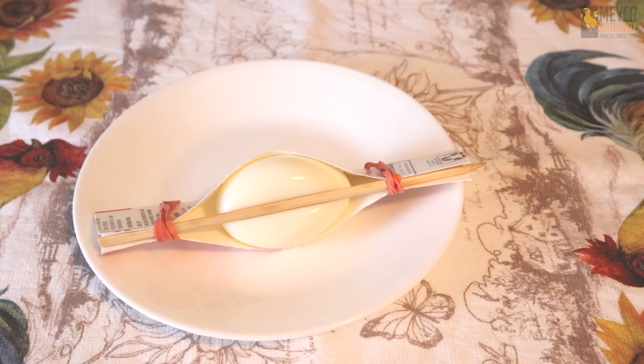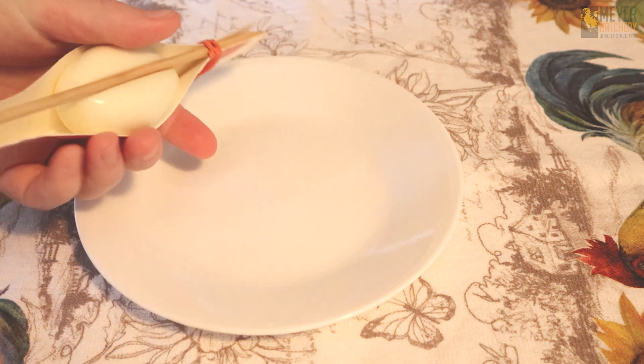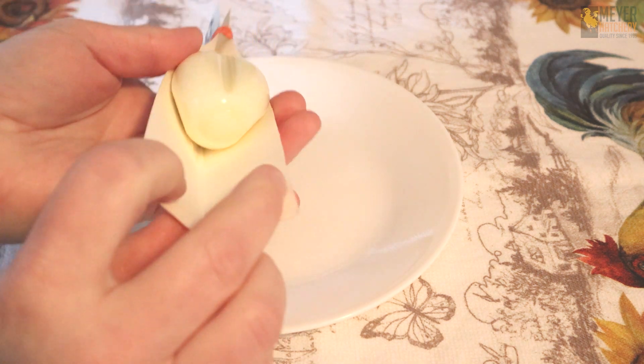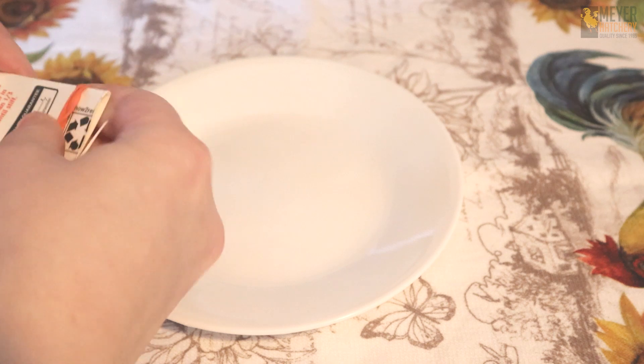Now that our egg is completely cool and firm, it's time to unmold our heart shaped egg. Start by taking a rubber band off one edge and carefully remove your chopstick and continue to unwrap your egg. When you take your egg out of the form, you're already going to start to see that awesome heart shape on your hard cooked egg.